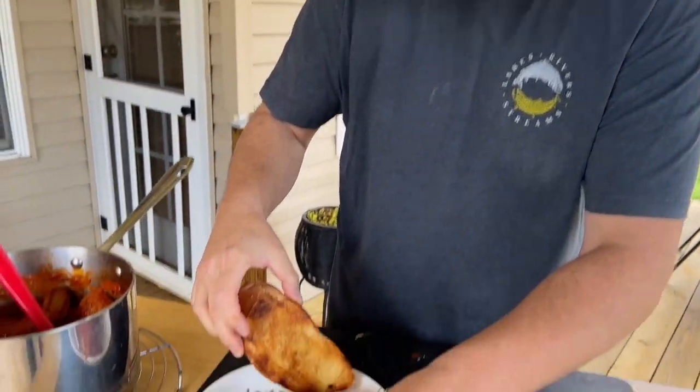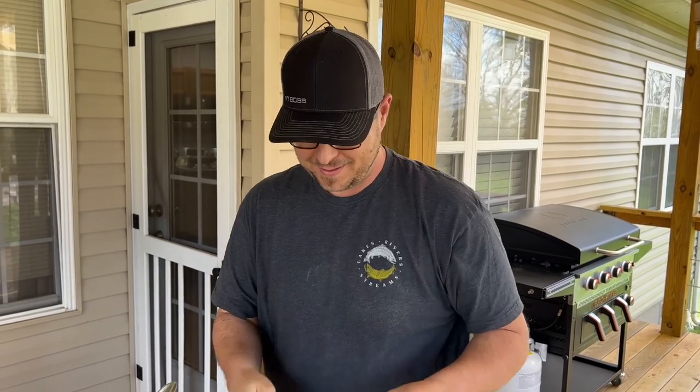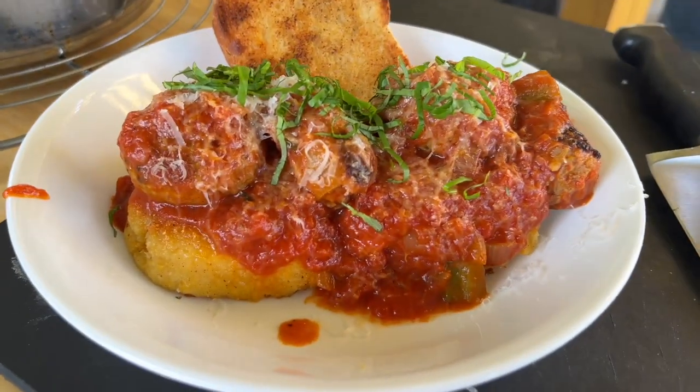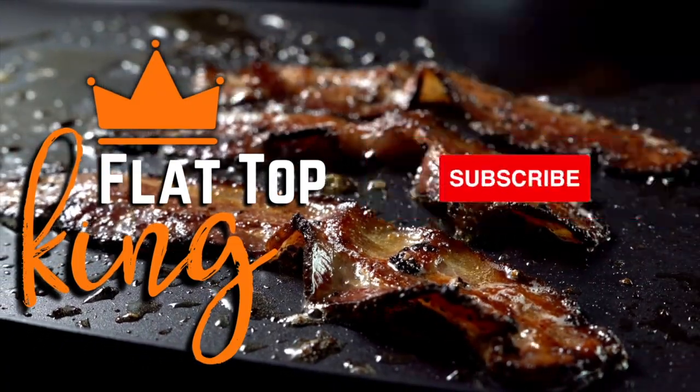If you want to impress someone, you can make this dish. That's what I call stepping the game up. Anybody can make a smash burger — step the game up on the griddle. Just think outside the box and make what you like. Tag us on Facebook; you can find us at The Flat Top King, or join the griddle group by The Flat Top King. Thanks for watching — don't forget to press that subscribe button and pound the notification bell to share it with your friends. Let's eat!